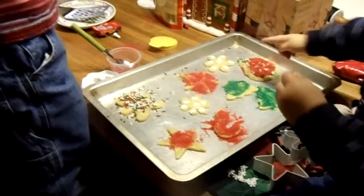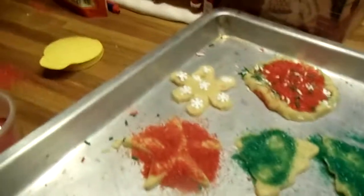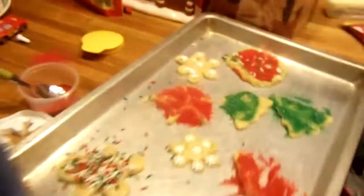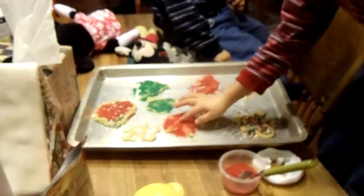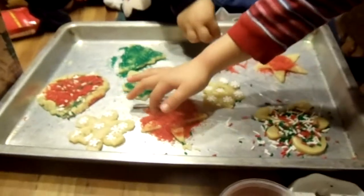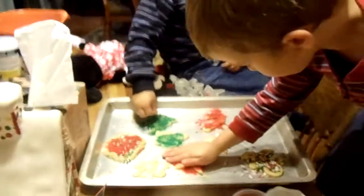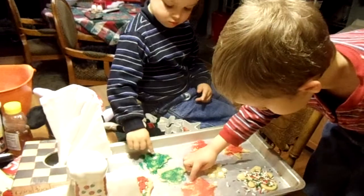Can you guys tell mommy and daddy what each one is? Seth, is that your star? Snowflake — that's your snowflake. You can get it from this angle here with him. It's a snowflake. Are you helping, Seth? Yes. You are helping. You guys are doing such a good job.